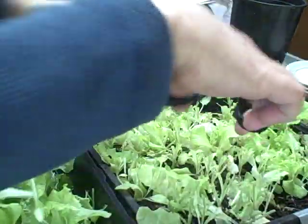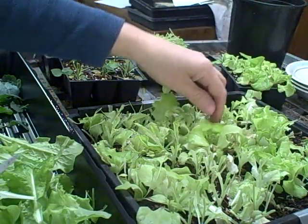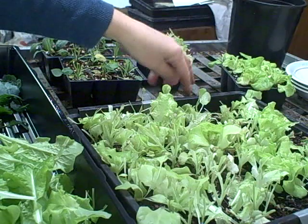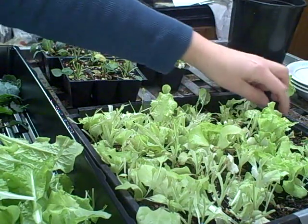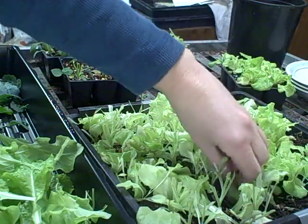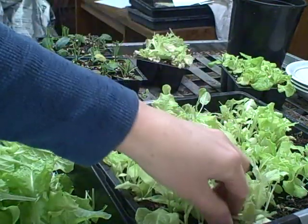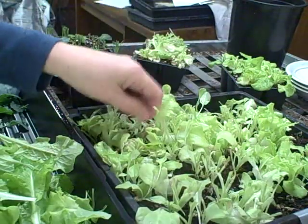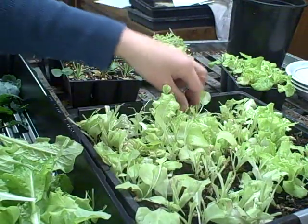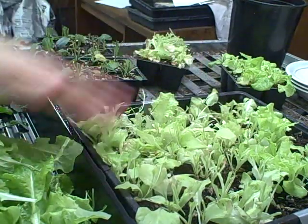I'm just about done giving haircuts today. If anybody's thinking they can't grow this — you can grow this indoors for sure. Try it! Make sure you have a cooler area for growing and good lighting. I'm just going to clean these up a little bit and take out some of the ones that don't need to be in there.